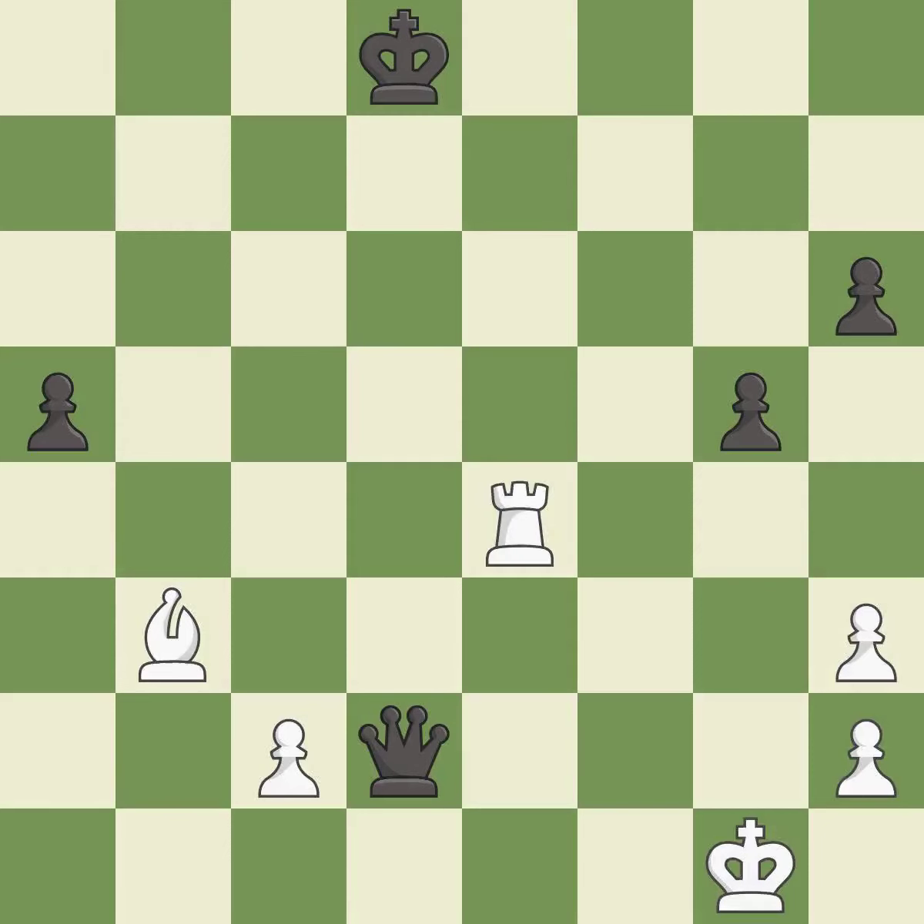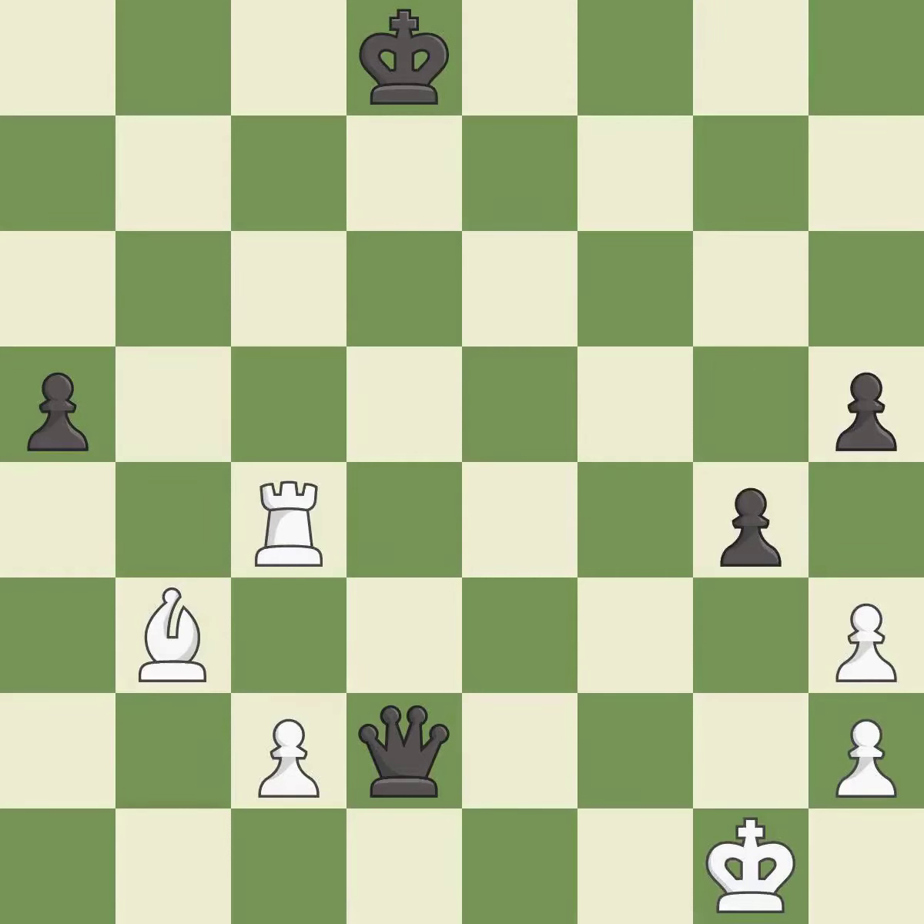This moves the rook to safety — it is excellent. That's not a mistake, but it's not the best move either — it is good. That's fine — it is good. That's a sensible reply — it is excellent.